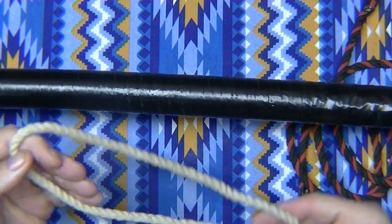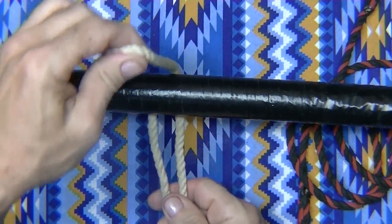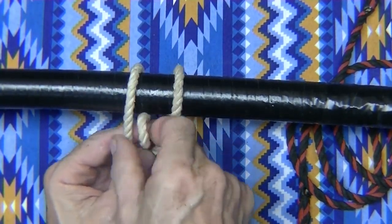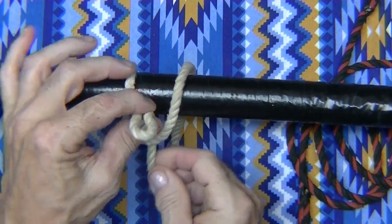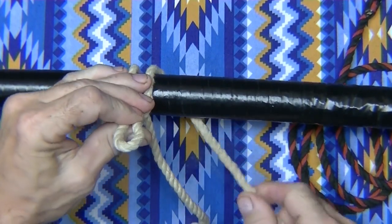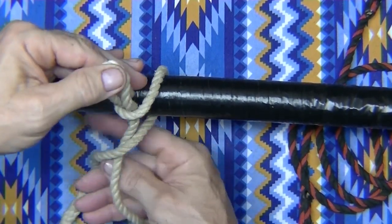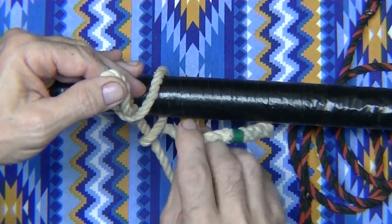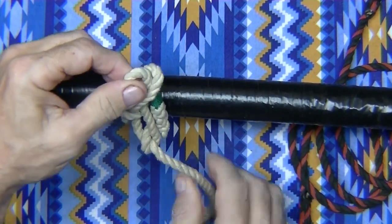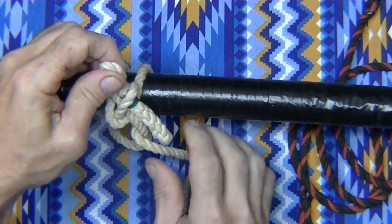Let's try it again. Make a bite. Put the bite around behind. Fold it down. Take the long end of the rope, bring it through, make a loop. Tighten that all down pretty tight. Take your short end, go around the standing line here. Make a loop here on this side. Put it through this other loop.